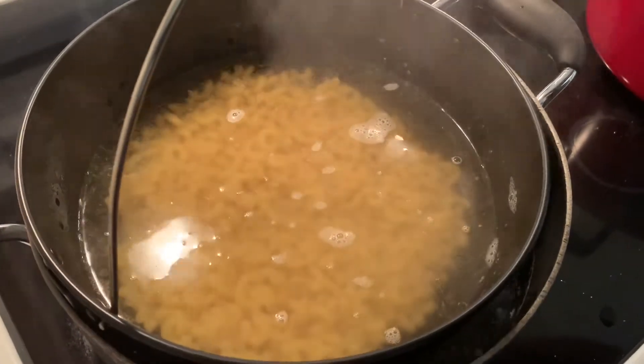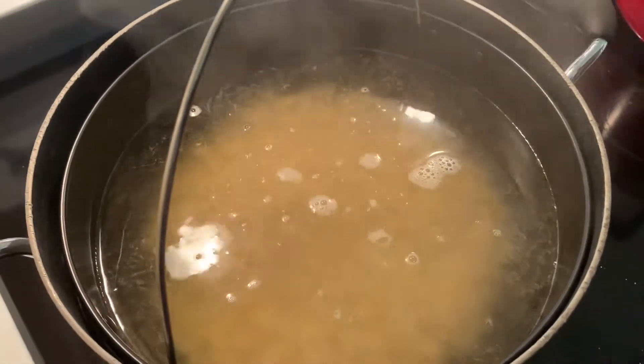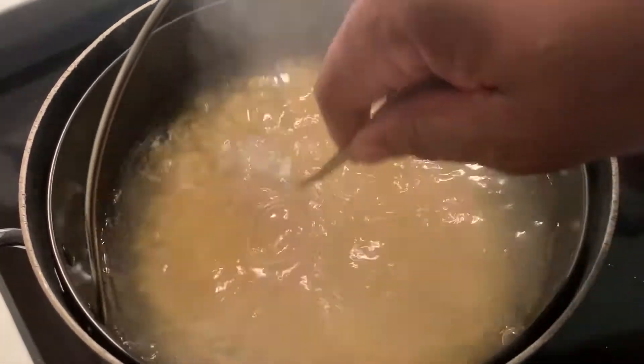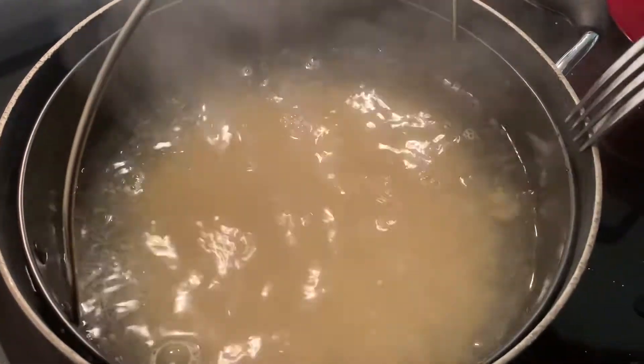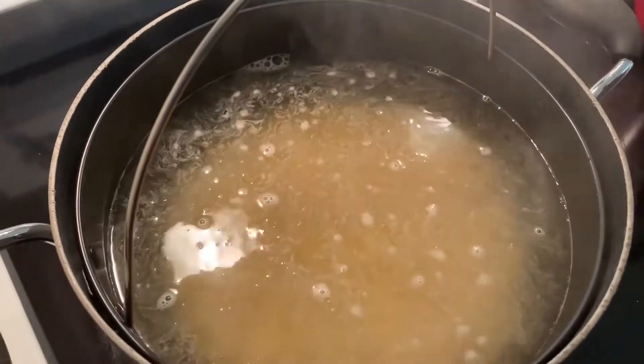If you have one of these strainers, when it's ready you can easily drain it without burning yourself. Make sure when you put your macaroni in there you give it just a little stir. After that we're going to let it cook for six to seven minutes, take it out, and we'll be back.